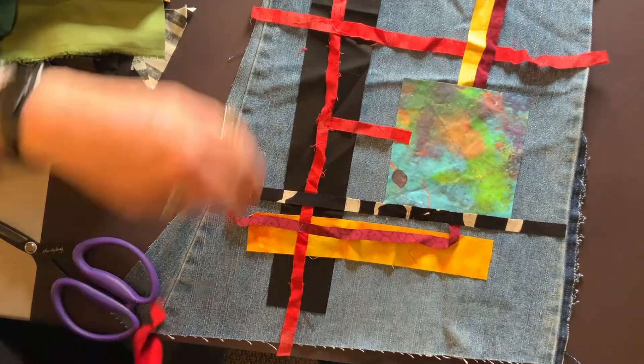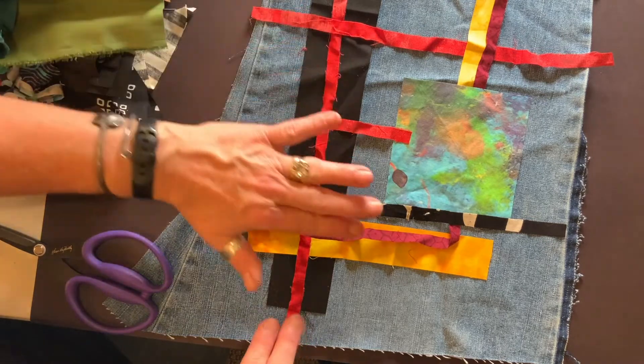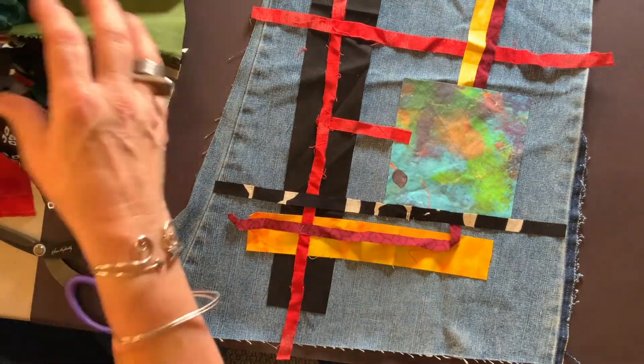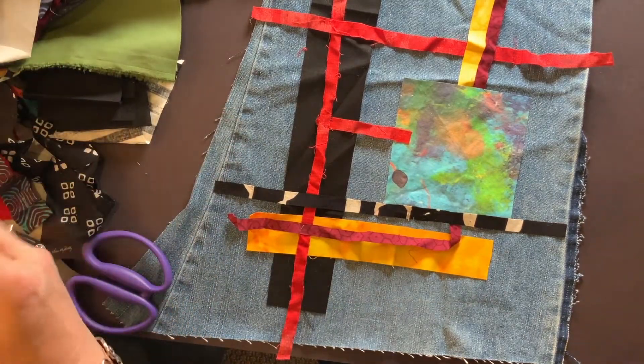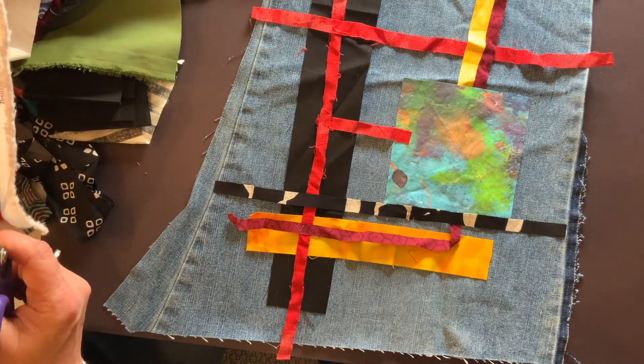I don't think the curve's going to work there either. And that's the thing — you have to know that it's okay to change your mind, and it's okay to completely scrap the whole thing and start fresh. There's no collage police that are going to come for you if you change your mind.